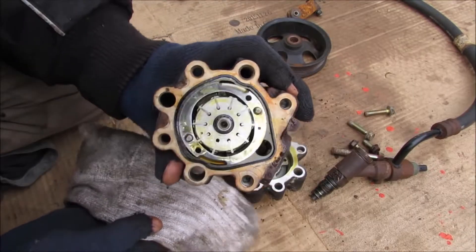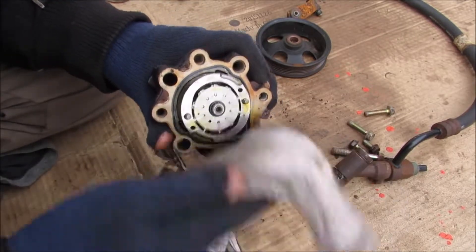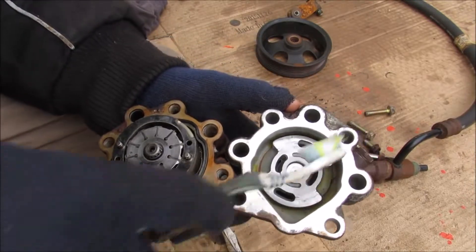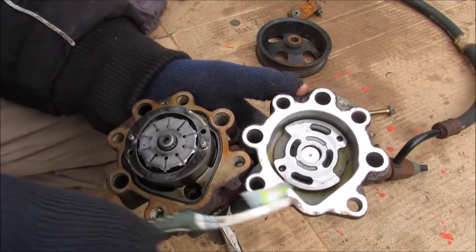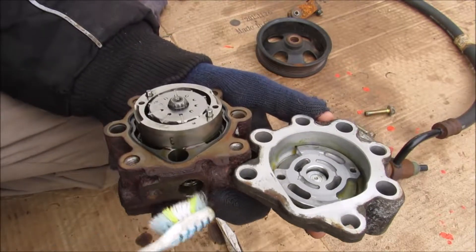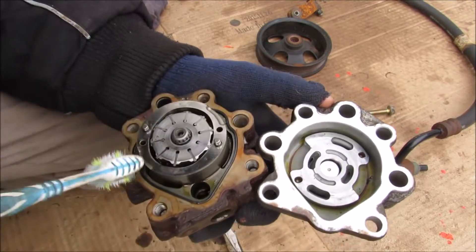Inside of here you can see the heart of the power steering pump. It is coated in transmission fluid so I'm just going to clean that up. Taking a closer look at how this works, you can see that the pump housing has this eccentric shape on the outside which corresponds to the inlet side that comes from the reservoir. Power steering fluid will enter the pump through here and go into the pump housing.